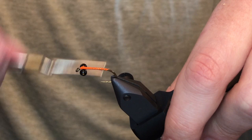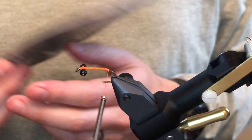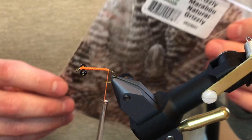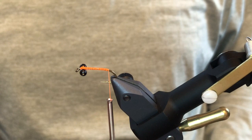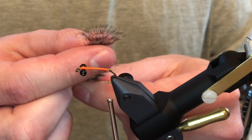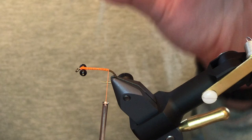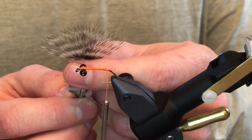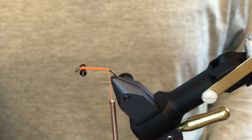The grizzly marabou comes in a big bag of loose chickabou feathers — basically from the back end of a rooster. For this fly we're looking for a particular type of feather: ones where all the barbs, when you pull them forward or upward, are all flush. When you tie this in, it's going to give you a nice straight stout body. You'll have to sort through the bag to find feathers that work well — once you straighten them out and all the feather tips are flush, that's what you're looking for.